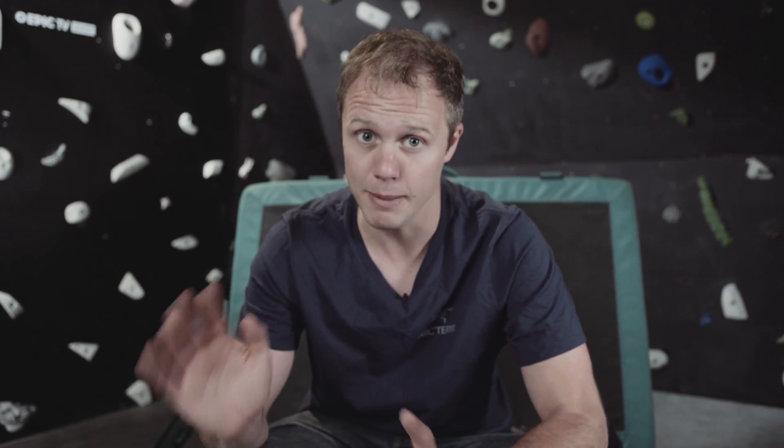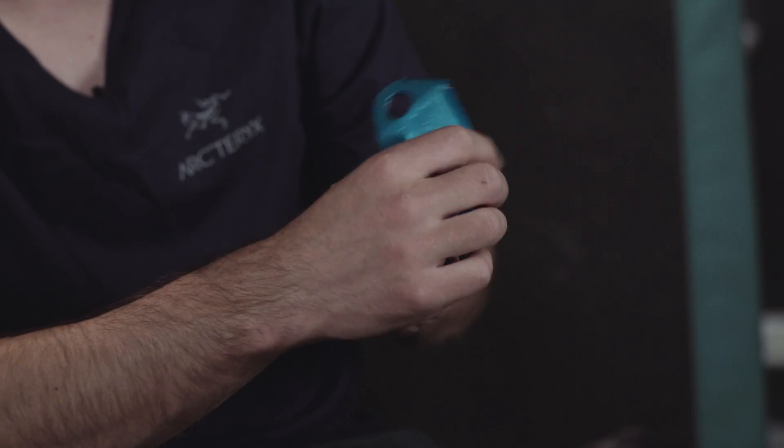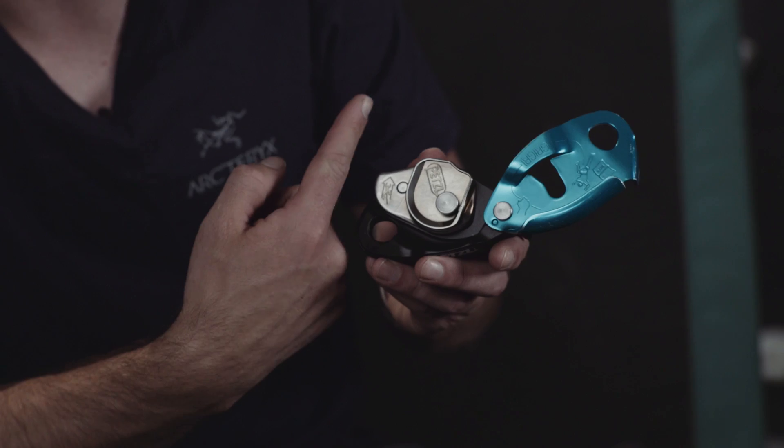Petzl brought out their first Grigri in 1991. In 2011 they upgraded it to the smaller, lighter, and much better Grigri 2. So this is how it works: you open up the device and feed the rope in in the direction that it actually says written on the inside of the Grigri.